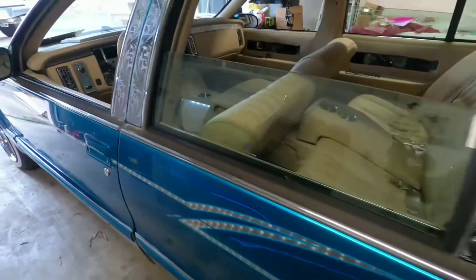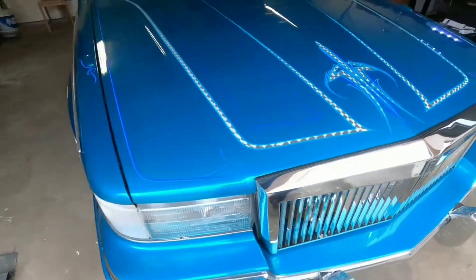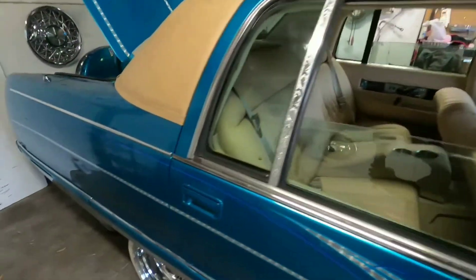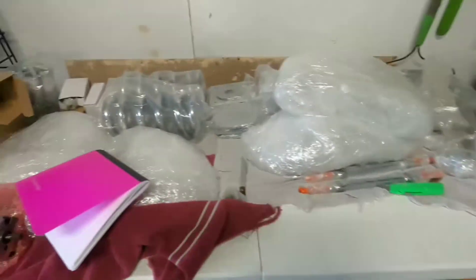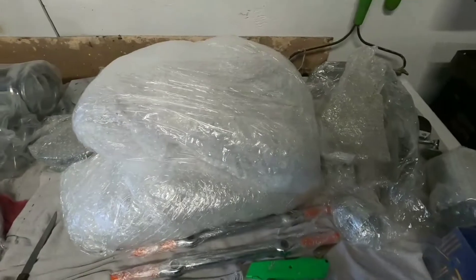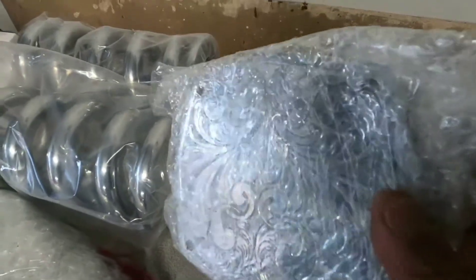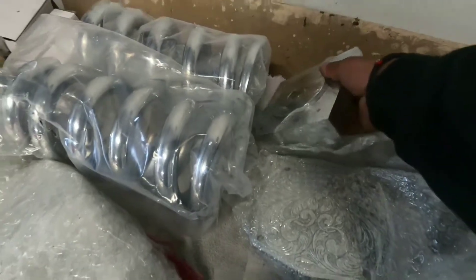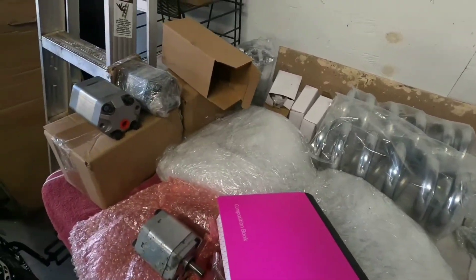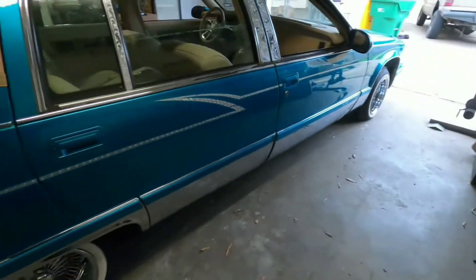There are a lot of engraving parts still to be put on the engine. I'm going to show y'all everything we're going to be installing. Everything on here is new — chrome uppers and lowers, these are temporary as well. We've got the engraving backing plate and the blocks, which are engraved. He's also getting motor covers and a bunch of other stuff engraved.